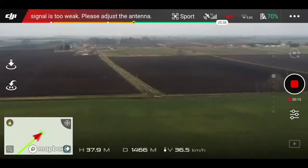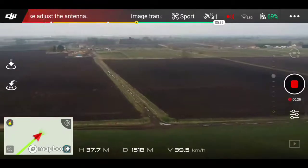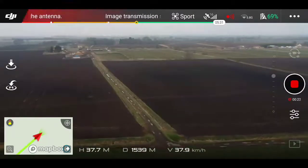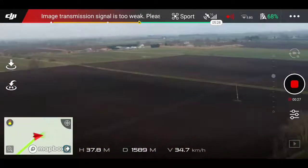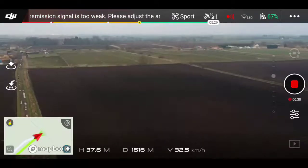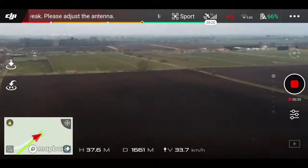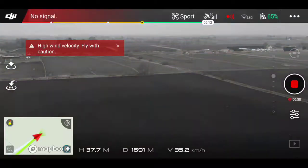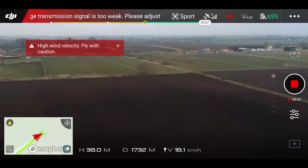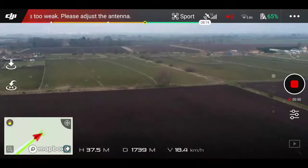Now we're approaching 1.5 kilometers, and as you see, screen signal has no issues yet. You can notice our speed dropped down to 34 kilometers an hour, which I believe means we're fighting a strong wind. There was a no signal message on the top left, so I stopped to see what's going to happen — and carried on, because it didn't disconnect.